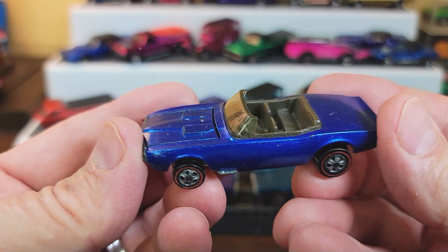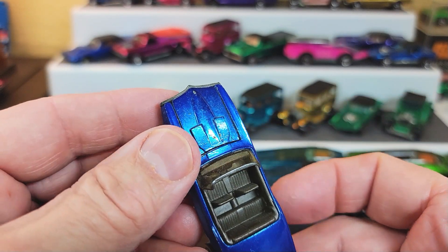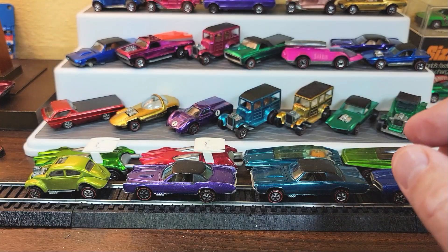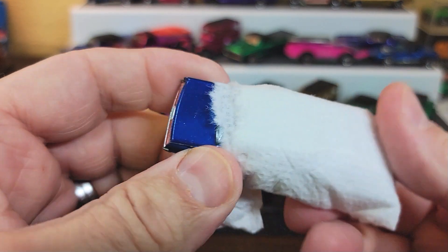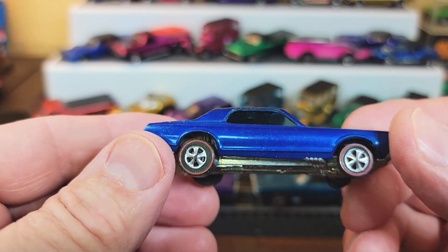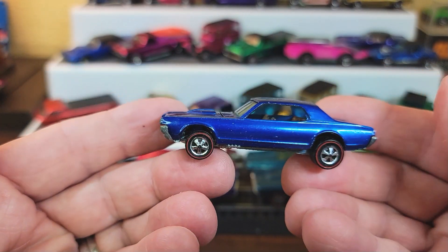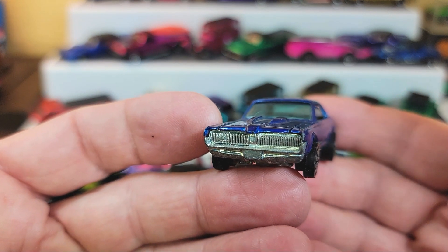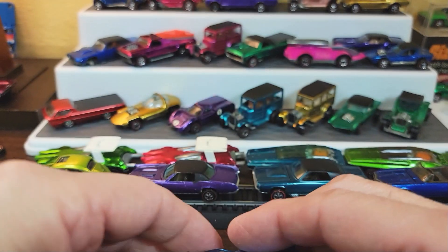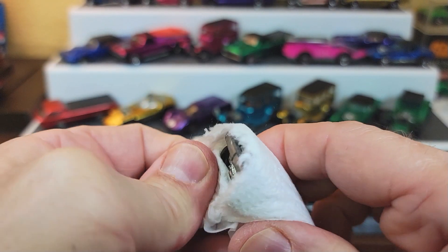A blue US Firebird — decent shape, good color. Hood's a little rocky, which is typical for the Firebird. Here we got a Cougar — a blue Cougar. A lovely, lovely blue Cougar with perfect wheels and a nice base. Perfect hood. That is a nice Cougar. Look at the front, look at the back. Beautiful. That's a beautiful car. This is working out very well.